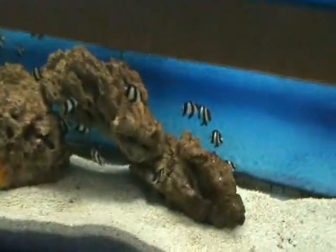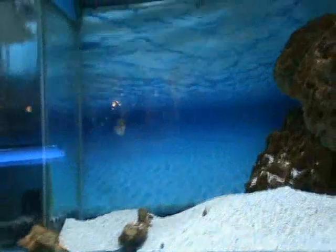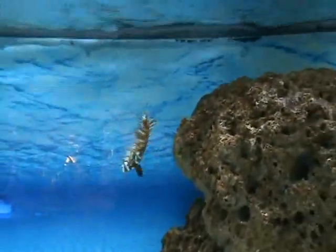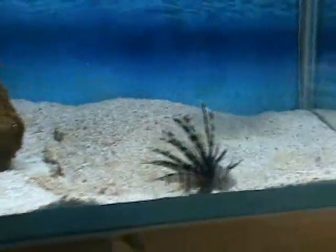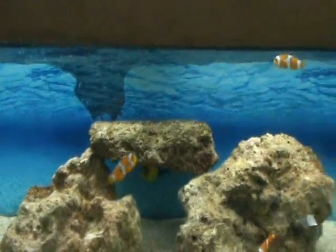Some three-striped damsels down here — another good starter fish. Up here we've got some real nice smaller huma huma triggers, about two to two and a half inches, semi-aggressive, good with groupers and lions. Dragon wrasse juvenile — very cool fish, about three and a half inches now, gets to six to eight inches full grown. A smaller black bullhead lionfish there, and a nice bi-color angel hanging on the rock.